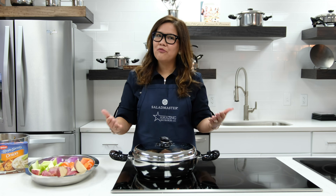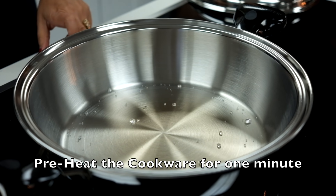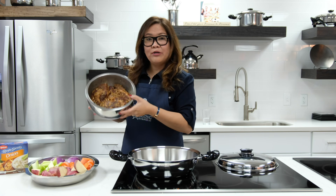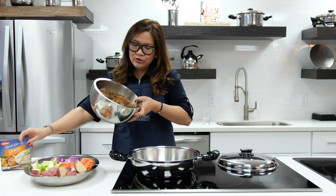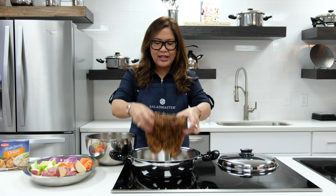Today I'm going to show you how to cook patros using our new limited edition 4.5 quart mini brazier pan. I already preheated this for about a minute. All you need to do is marinate your beef using an onion rub — we did that already — and then just dump everything together.